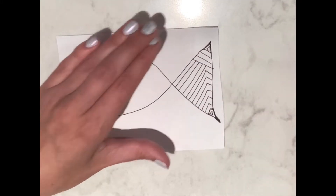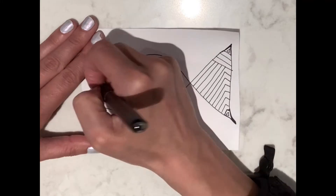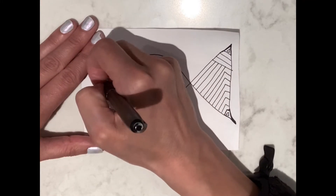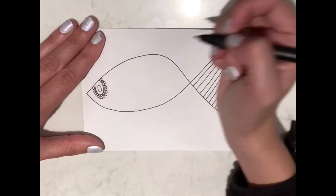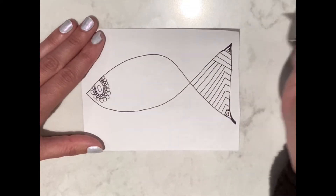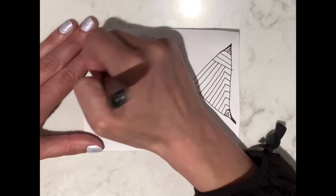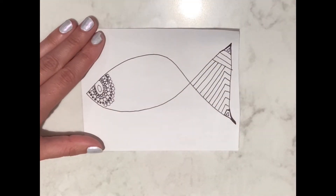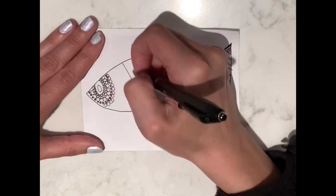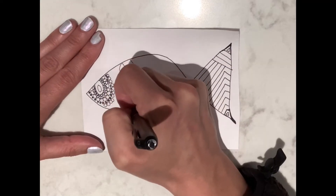Start drawing your tangles or patterns. Remember you can use any design you want — circles, squares, squiggles, dots, lines. I started by adding some lines for the tail and some circles for the eye. You can use a ruler to draw the lines or a compass to draw the circles, but it's okay just to freehand too.